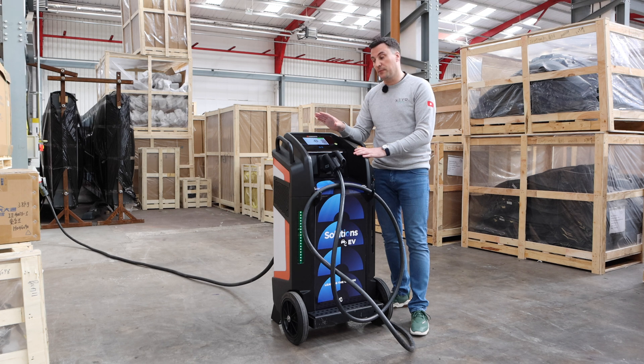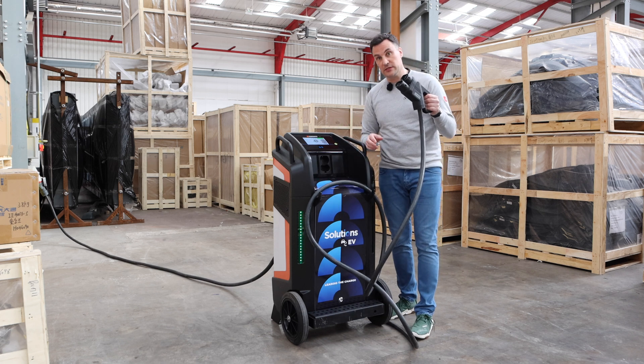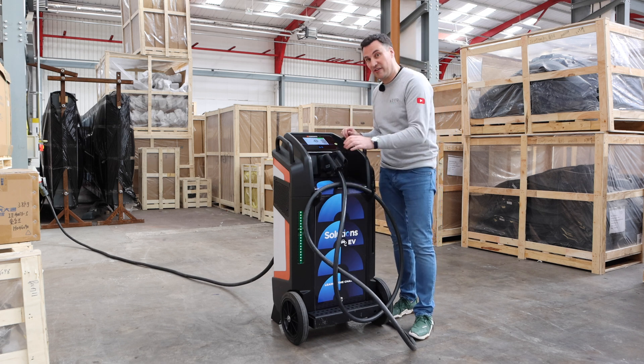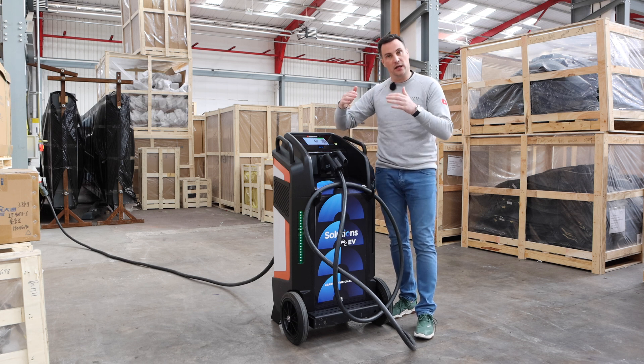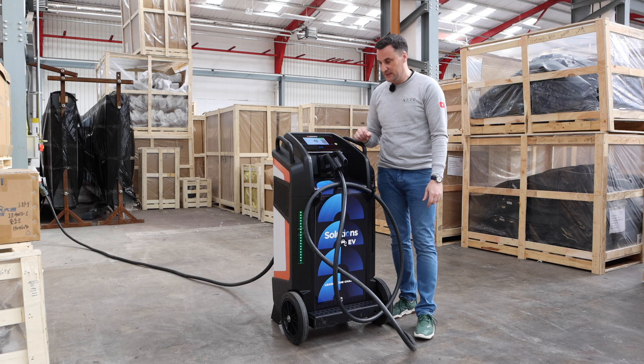You can manage everything via the app. NFC is supported and it can be integrated with a charge point operating system or back-office system — for example, Monta can be integrated with it. The charging cable shown is currently five metres, but you can get a seven-and-a-half-metre cable as well, depending on what you need for your vehicles and how large those vehicles are.